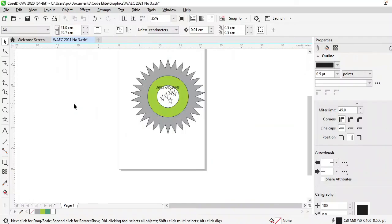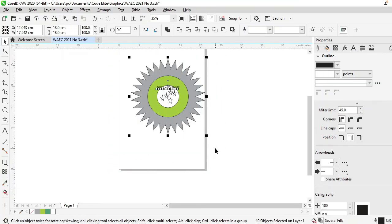Now, group your drawings. How do we group? Select from outside and enclose all of them using your Pick tool. I've selected them all.